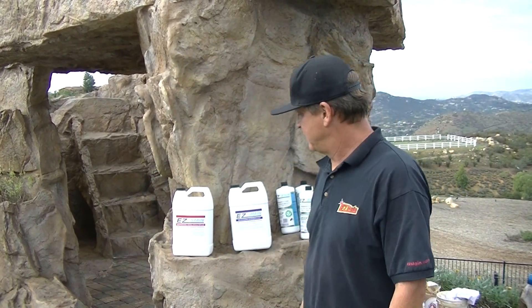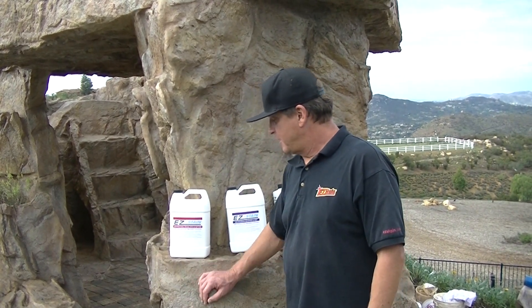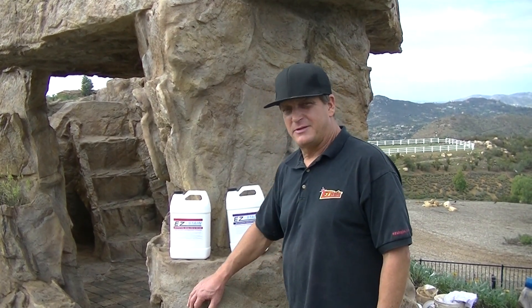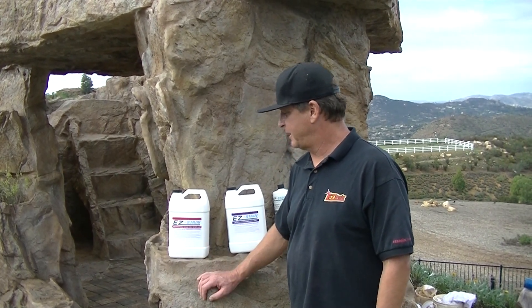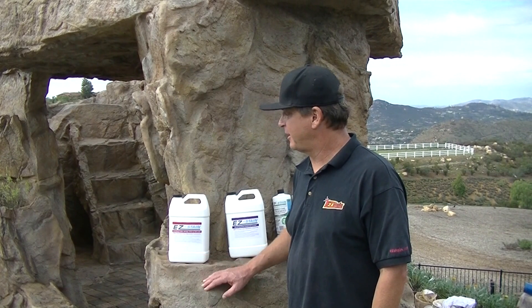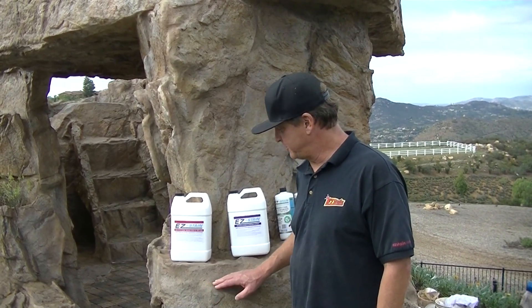The first thing the guys wanted to do was to dissolve some of the stain or paint, whatever it was that was on there. So they used our strongest product, our ARE Architectural Reveal Etch, and put that all over the place, let it sit, and then pressure washed it and did a bunch of repairs.